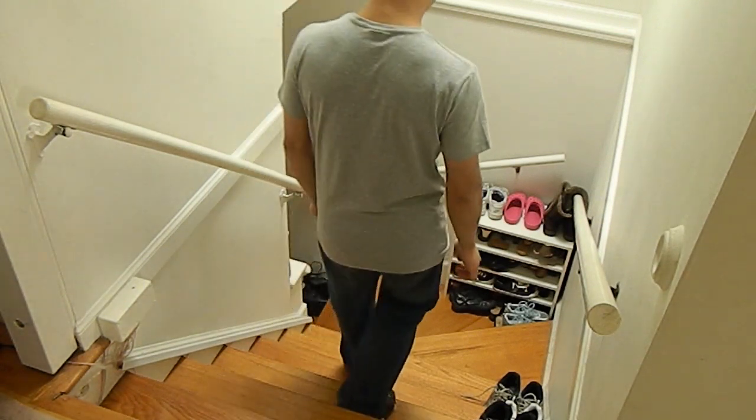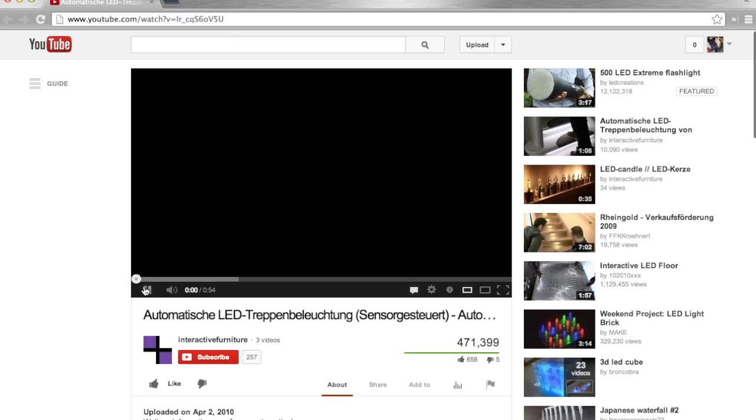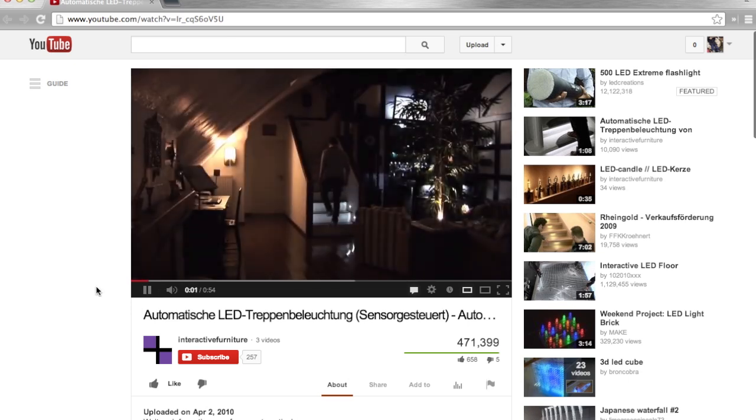Our stairs at home are used every day. At sunrise and sunset, when I return home at night, the stairs turn into a black wall. We tried to fix this darkness problem with a light next to the stairs and lights above the stairs, but they weren't good enough. I wanted more.